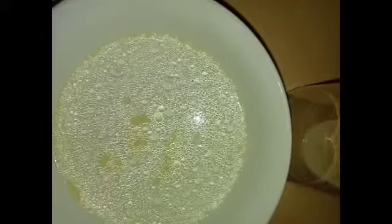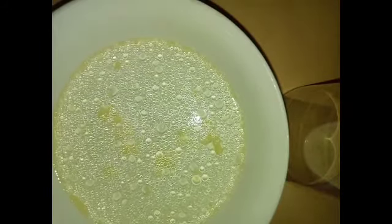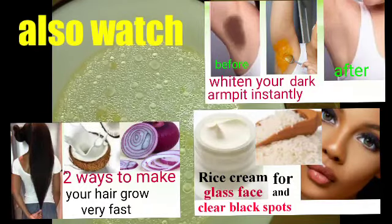Your nails will look very beautiful. After washing your hands very clean, dip your nails into this mixture for about 20 minutes, then wash your hands and moisturize them normally. You are advised to do this at least three times a week, and your nails will grow very fast, very long and healthy.